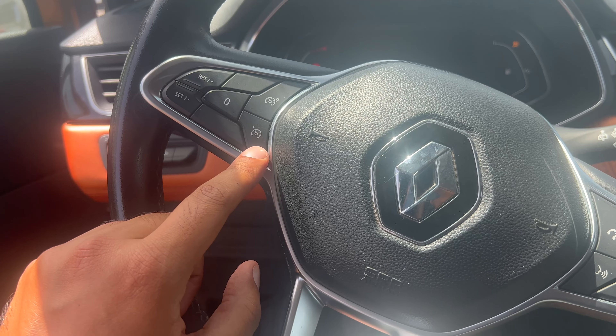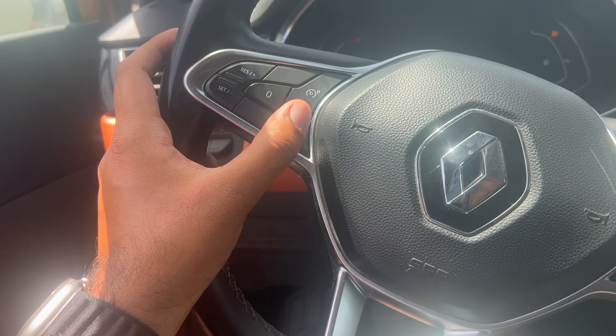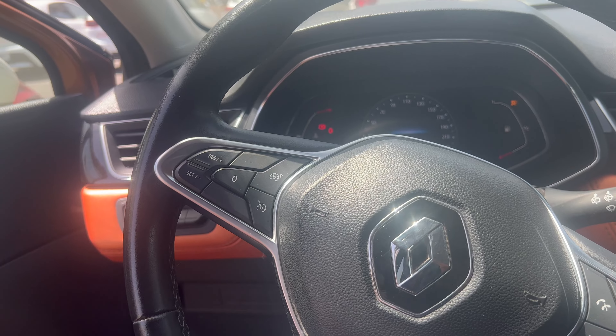In order to use cruise control, you would need to press this first. After pressing this, you would then set your speed. You can do that by pressing either the plus or minus to get to your designated speed.